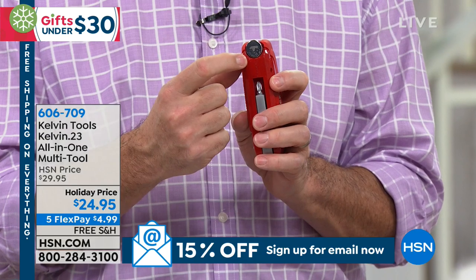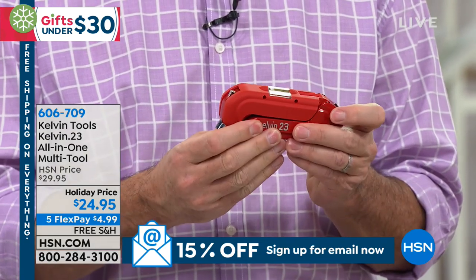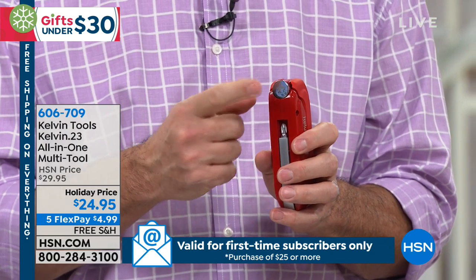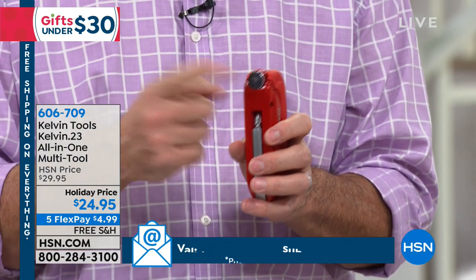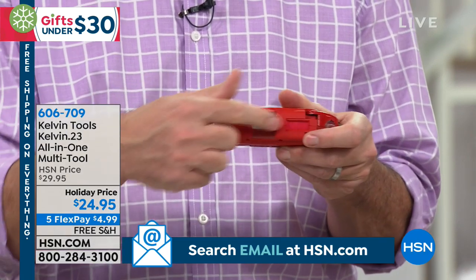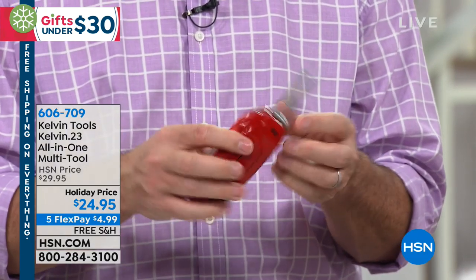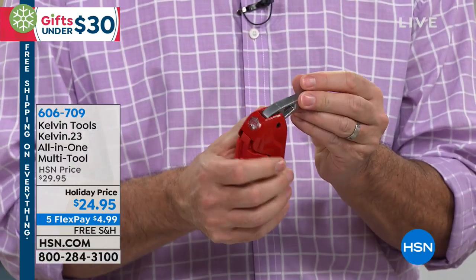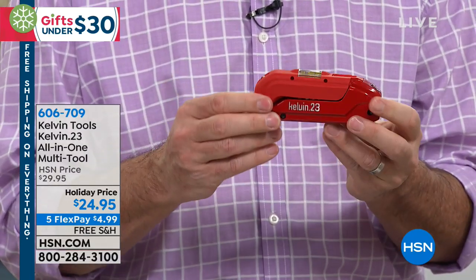This also has a hammer on there as well. So when you want to hammer that nail in — check that out. It's a heavy duty tool. You'll feel it when you get it home, but this is going to drive in a nail. So you can drive in the nail to hang the picture, measure it to make sure it's there, use the level to make sure it's straight, and it'll also lock in at 90 degrees. It's the toolbox all-in-one.